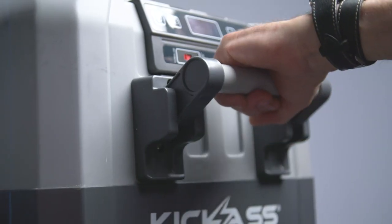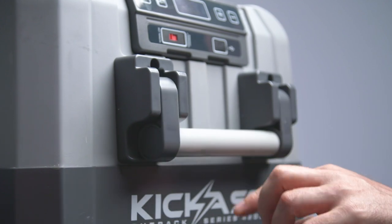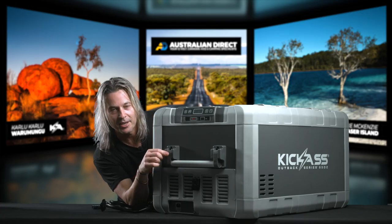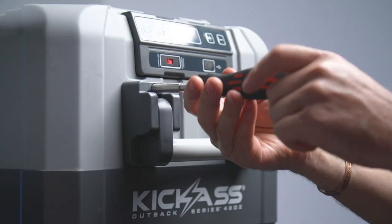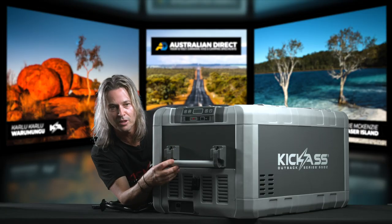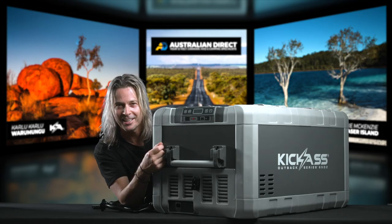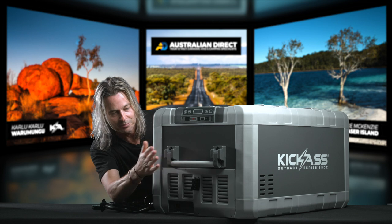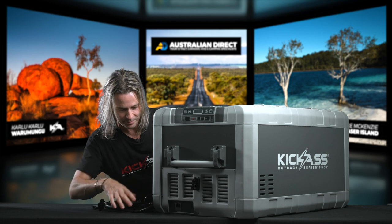I'd like to point out the handles — the little magnet latch that holds it down so it won't rattle around and annoy you while you're driving. The handles can also be removed; it's just four screws that go inside here. If you want to save yourself an inch or so, you can leave the handle off, which is great for a compact design when you want to keep it nice and low.